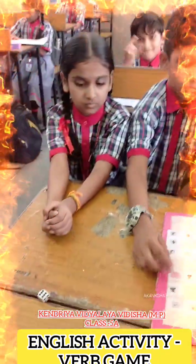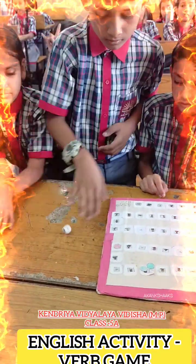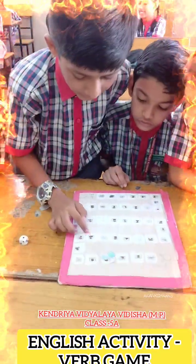Ma'am, he is singing. Okay, very good. He is singing. And you got one extra chance because you got six. One. And he is cutting the tree. Okay, very good. Next.